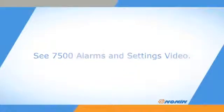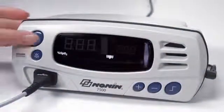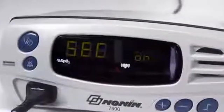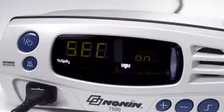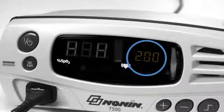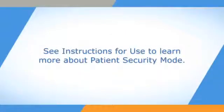A patient security mode may be set to prevent changes to alarm limits and a number of alarm and functional settings. When the Model 7500 is turned on in patient security mode, SEC ON is displayed and three informational tones sound. The upper alarm limits are then displayed, followed by the lower alarm limits. Refer to the instructions for use to learn how to set or cancel patient security mode or reprogram settings.